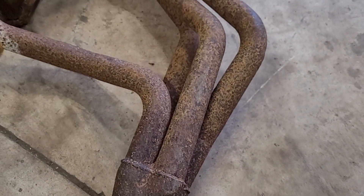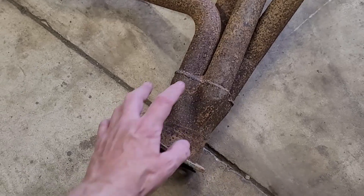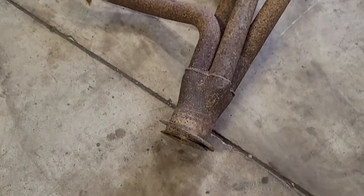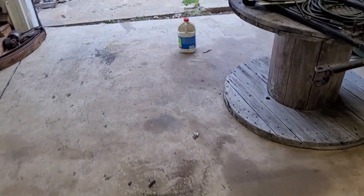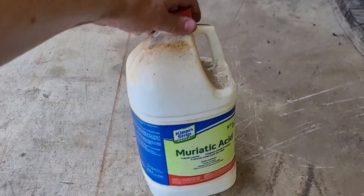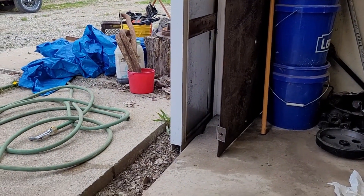The issue I'm having - sorry about the noise - the issue is look at how crusty the collector is. Headers aren't cheap, so I'm going to try a little something crazy to try to remove as much rust as I can, and that is going to be using some muriatic acid diluted with water in that bucket right there.